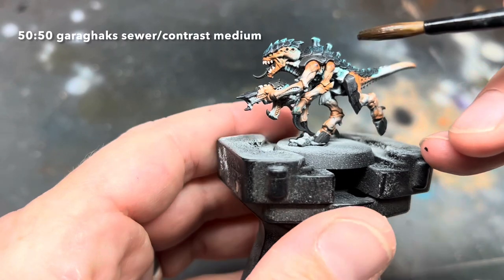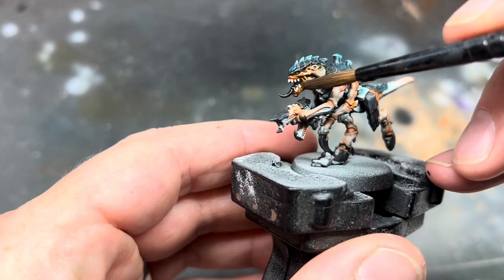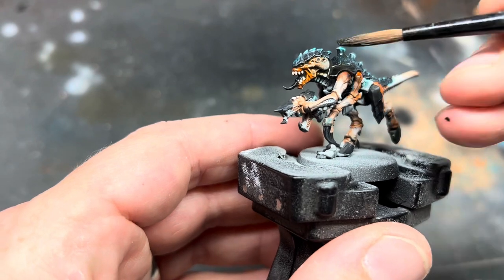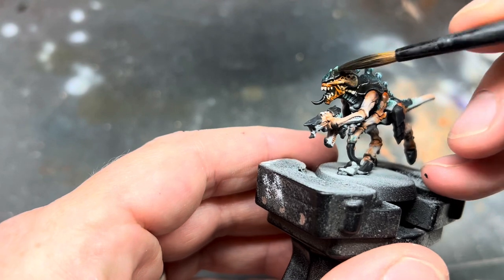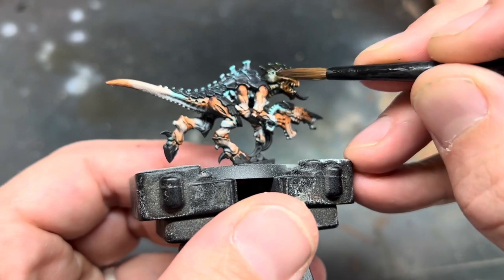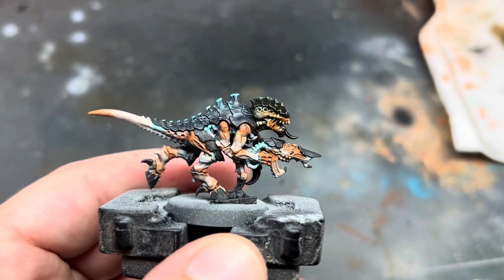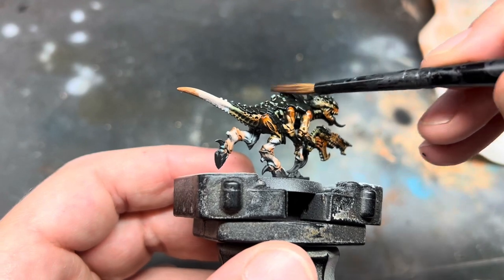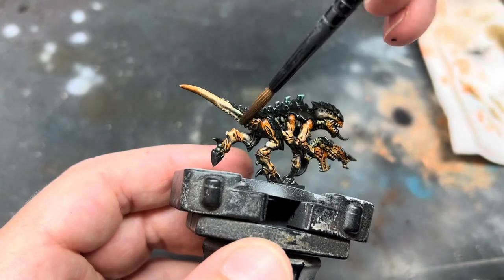This was the tricky bit — working out a good alternative for using streaking grime. I did a few tests with different paints and this was the best one, almost indistinguishable once it was dry. I made a 50-50 mix of contrast medium and Gorogax Sewer contrast paint, applied it using a medium shade brush, and using a similar method to the orange, used a wet clean brush to wipe away the excess from the raised areas. I had to go back and redo the eyes and the teeth as I found this mix dulled the colour a little too much — not an essential step, but it helped make it pop. I'd suggest that if you're painting an army using this scheme, make a big pot of this wash to keep everything consistent and save time.